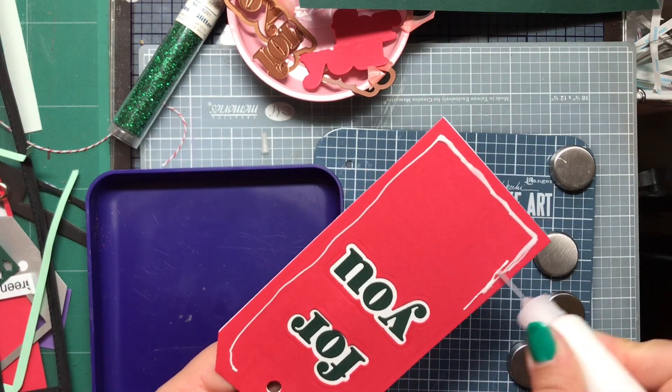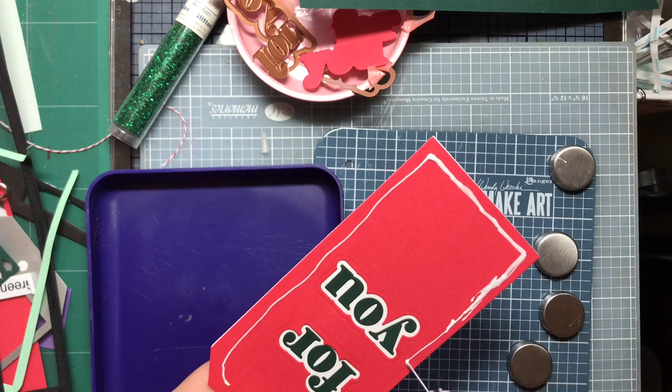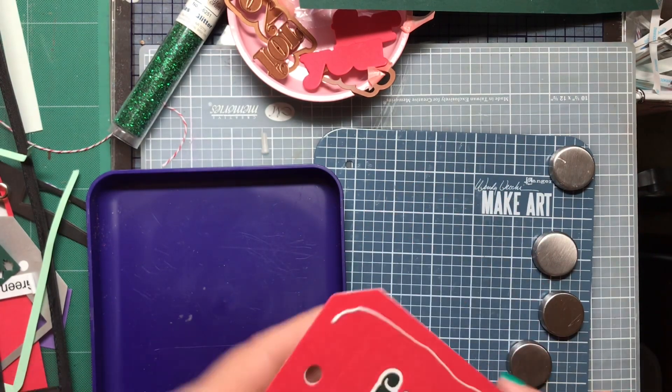It might have been around when I was a kid, because my mom gave me some craft supplies from when I was little. So who knows — it could be that old.